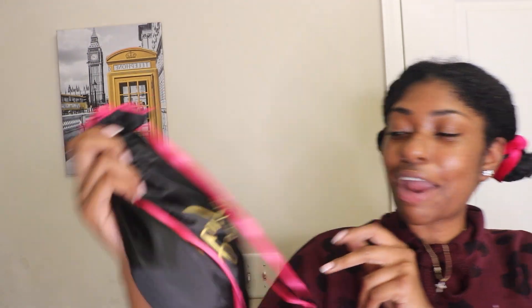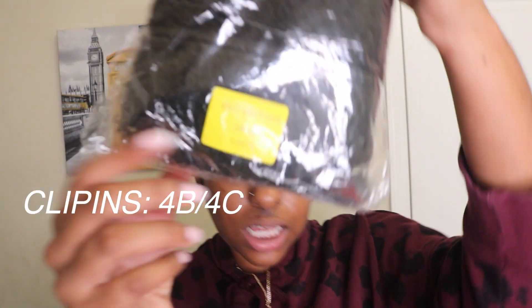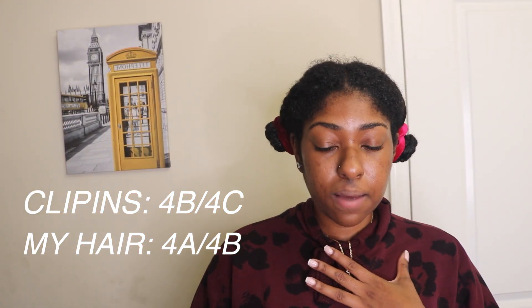So today we are using BetoLens hair clip-in extensions — hair for black women. I haven't even opened nor seen the hair. I decided to get 4B, 4C. My hair is 4A, 4B, but I thought that 4B, 4C would match my hair better, so that's what I got.